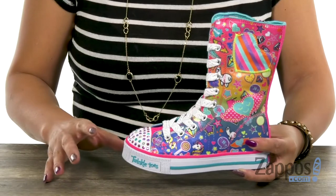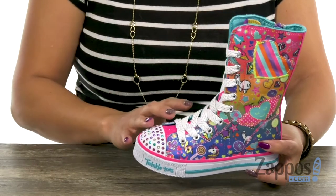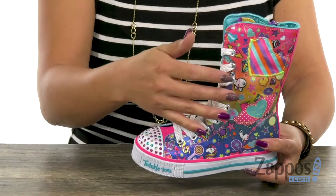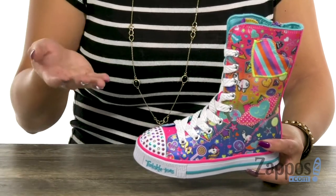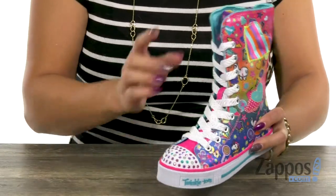You guys, this sneaker is so fun. It has an upper that's made of textile and I love all the fun patterns throughout — there's llamas, hearts, sneakers, you name it, super fun. And I love how you have that rhinestone detailing that lights up. So cool!